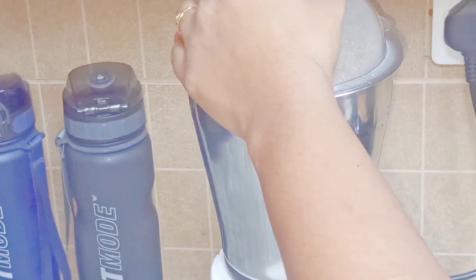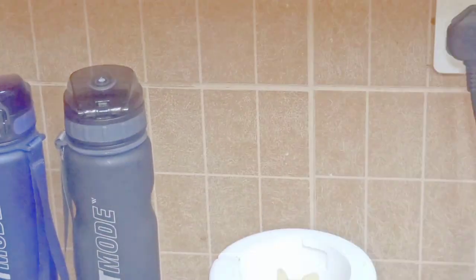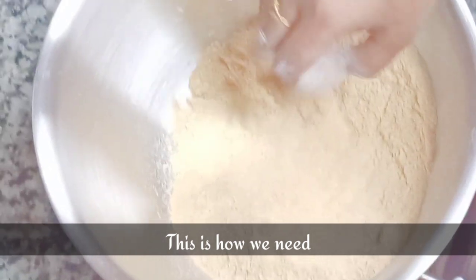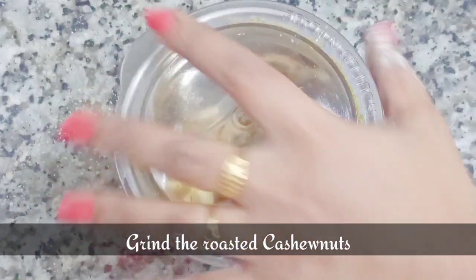Remember to mix occasionally while grinding the rice into a fine powder, as not every grain will powder out evenly. Everyone should try this out because it is really easy. This is how we need our rice powder to look.